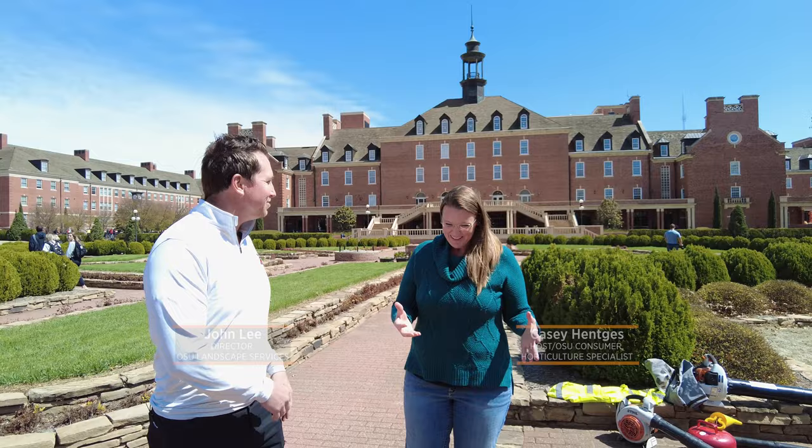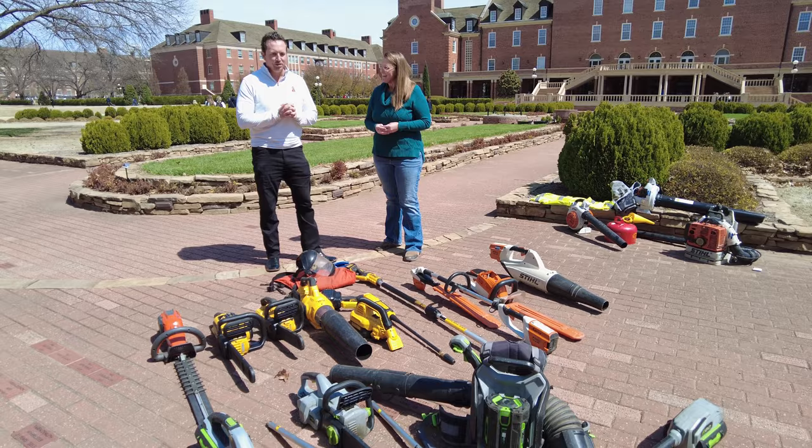Today we are on OSU's campus in the Formal Gardens, and joining me today is John Lee, who is the Director of Landscape Services. John, it looks like you pulled out the whole tool shed for us. Tell us a little bit about what we've got here. You're right, we did empty our tool shed.